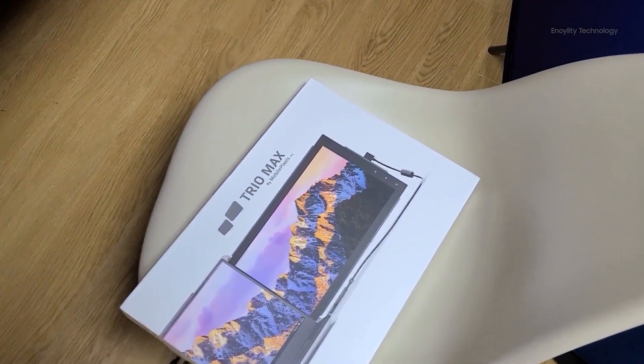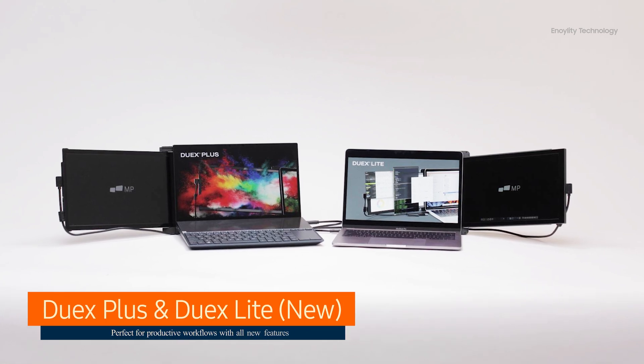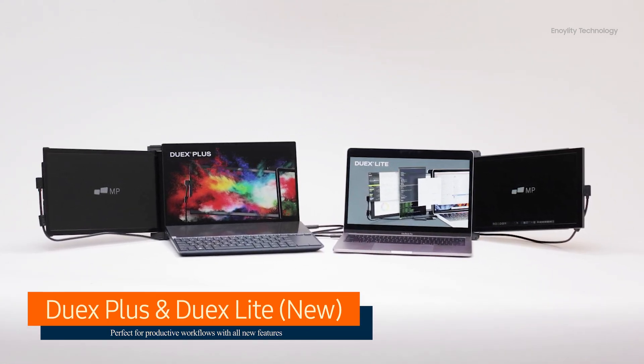That was a quick overview of the Triomax from Mobile Pixel — a really amazing and innovative device. Now, introducing the latest and most powerful portable second screen monitors from Mobile Pixel: the Duex Plus and the Duex Light. These are the upgraded versions of all previous models, and you can find a list of them in the description below.